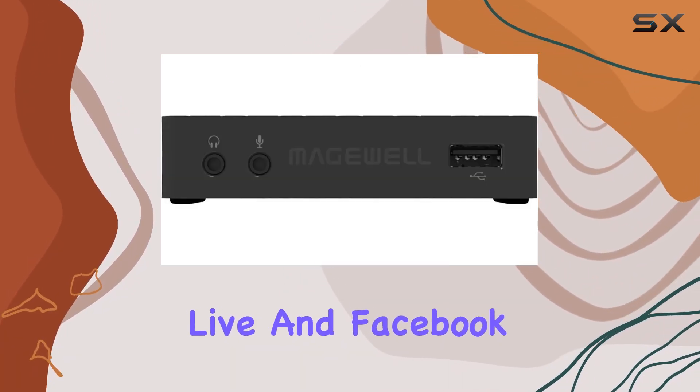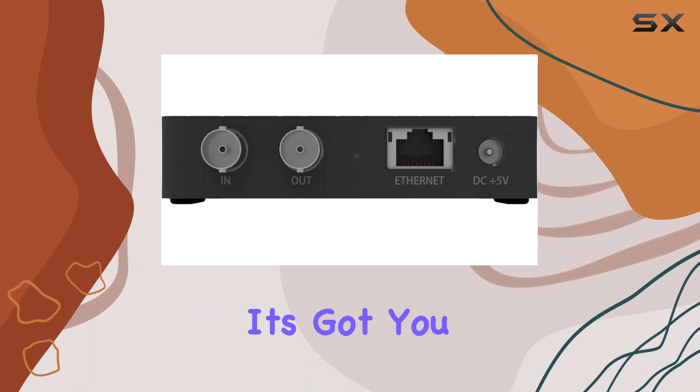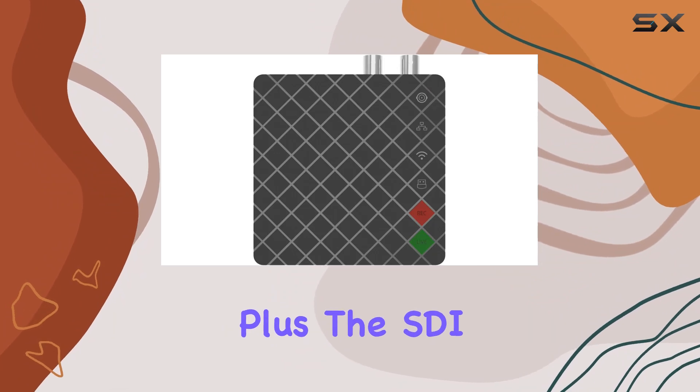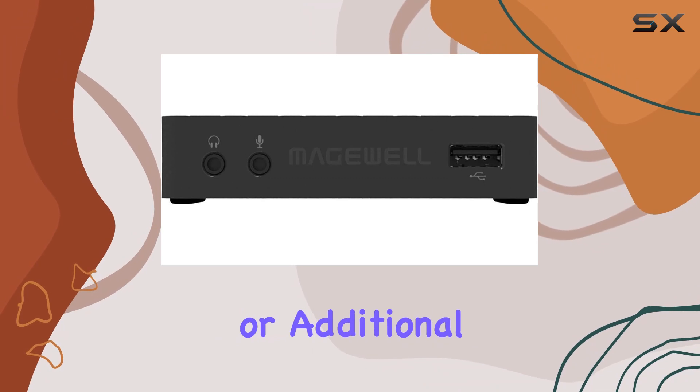If you're worried about connectivity, it's got you covered with Ethernet, Wi-Fi, Bluetooth, and BYOD options. Plus, the SDI loop-through feature is a handy addition for monitoring or additional signal routing.